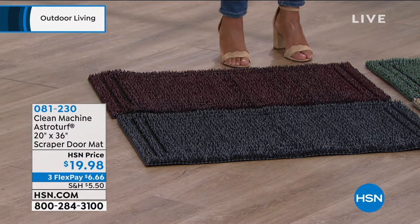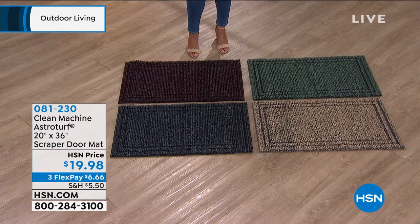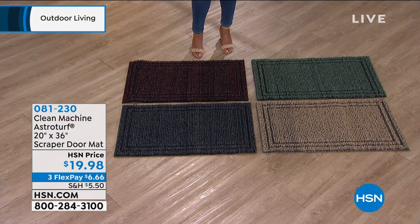So I want you to pick your color on this because this is easy to care for. This is a customer pick, you guys. 4.8 stars. Read the reviews on this.